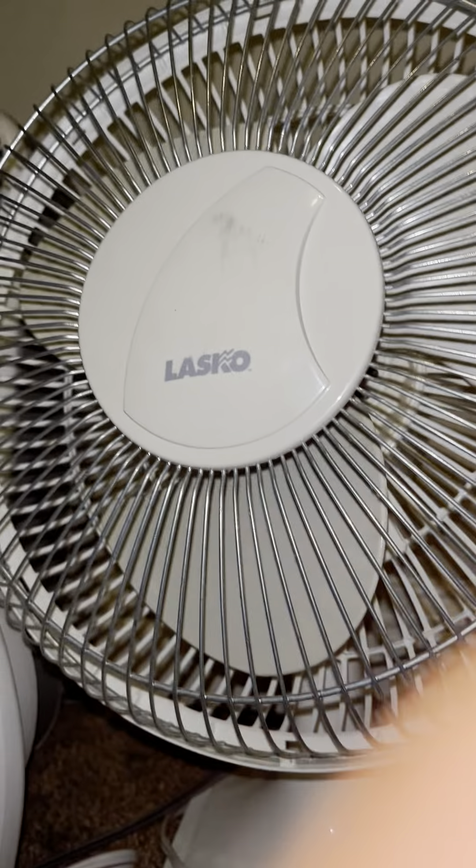Starting out, we have my Lasko Model 2000. It is a really nice oscillating fan to be honest. This fan is absolutely amazing. I love it. It's very quiet and it blows a lot of air.